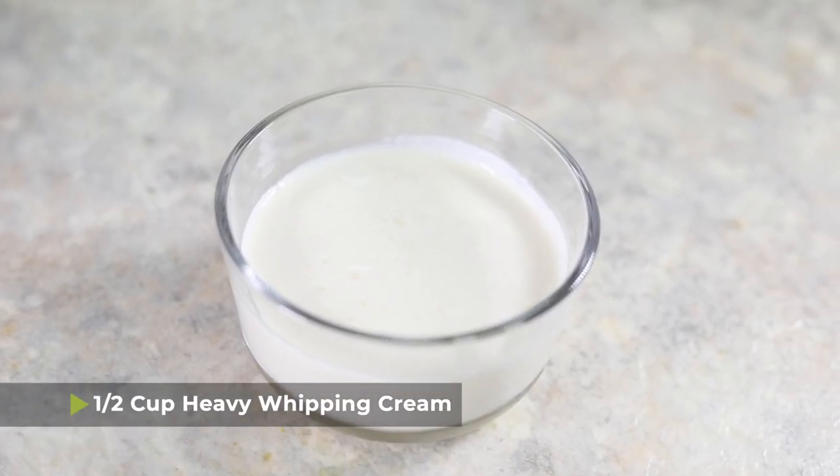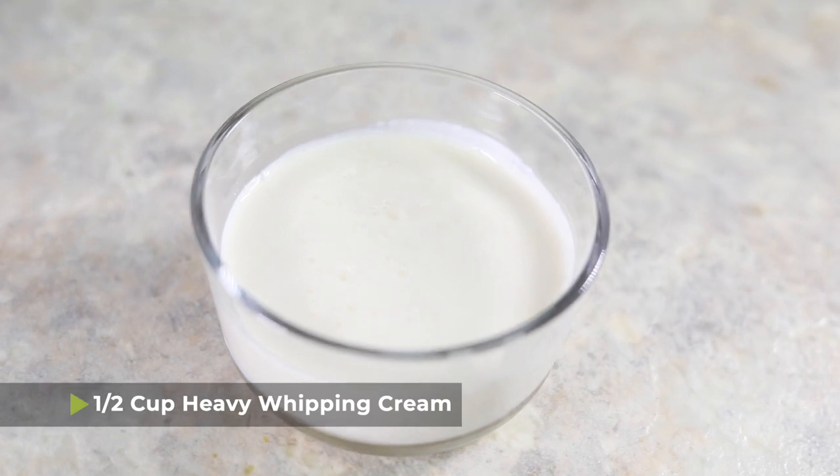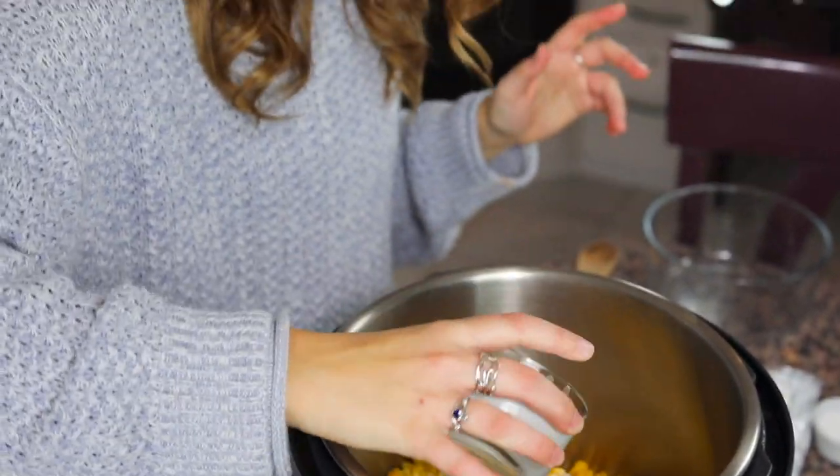This recipe makes a lot of creamed corn, so if you want to halve it and use 12 ounces of corn and halve everything else, you can do that. After the corn, I have a half cup of heavy whipping cream. Sometimes people worry about using heavy whipping cream in a pressure cooker because milk can curdle, but the fat content in heavy whipping cream is high enough that you don't have to worry about curdling — so no worries there.